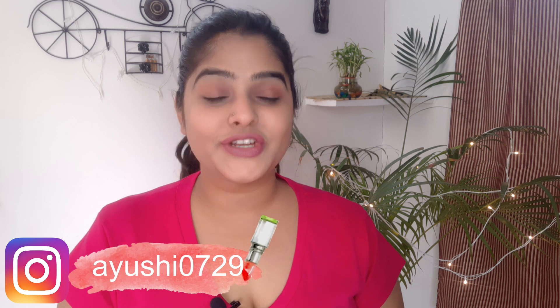Hi guys, welcome back to my channel 'Make Up Your Dreams'. I'm Ayushi, where I upload my fashion, beauty and lifestyle videos. Today's video is all about how to do contour plus how to do highlight — how you can do contouring and highlighting on your face, and what is the way to do contouring. Let's get started with the video.